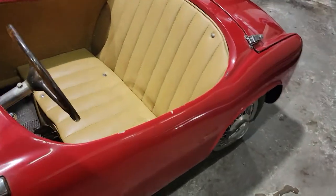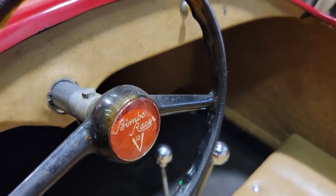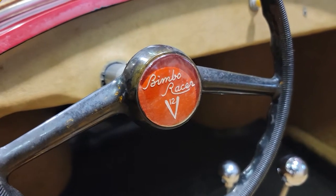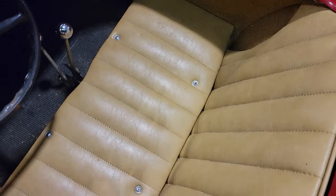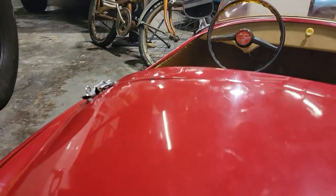Very unique. It's like a Bakelite wheel. Bimbo racer. Great shape. You can see the lacquer is kind of cracking here and there, some spots.